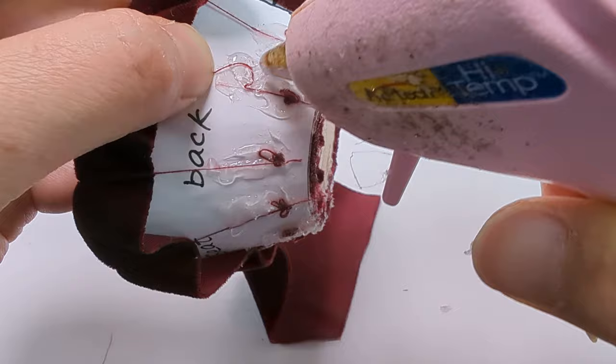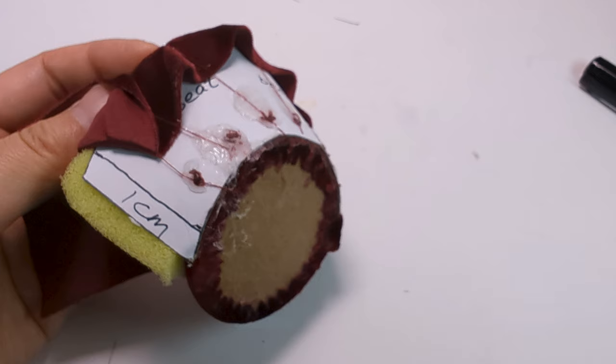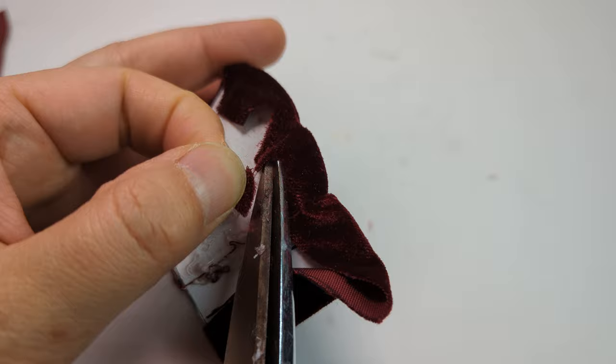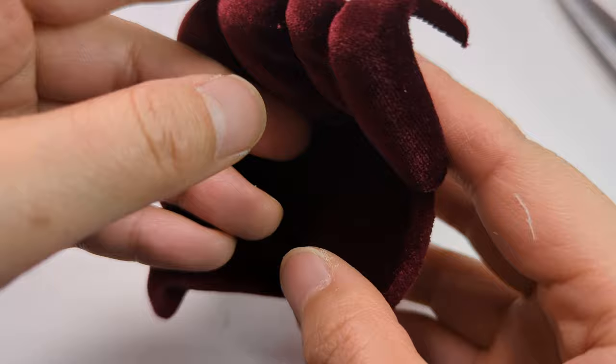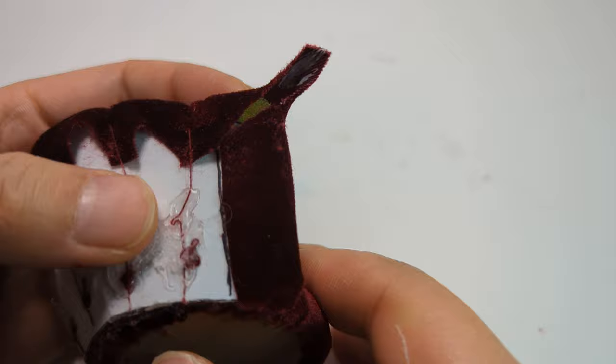Draw another 1cm line at the right side of the back of the seat back — this will be the glue line for the right side of the fabric. Cut the excess fabric at the back. Then cut two strips of fabric at the right and left corners as shown. When you glue the corners, make sure to pinch the strips and pull the fabric tightly.